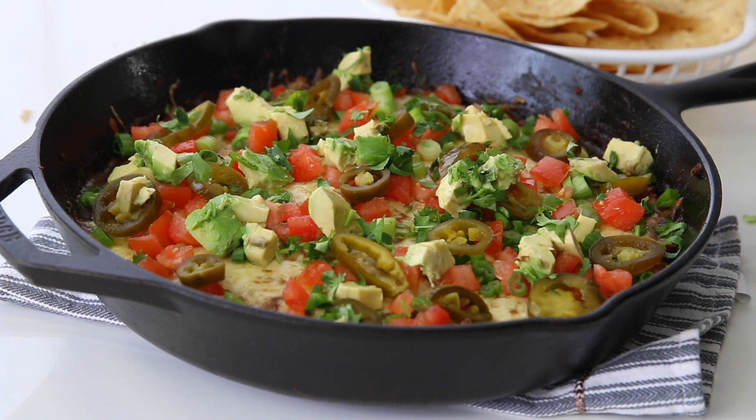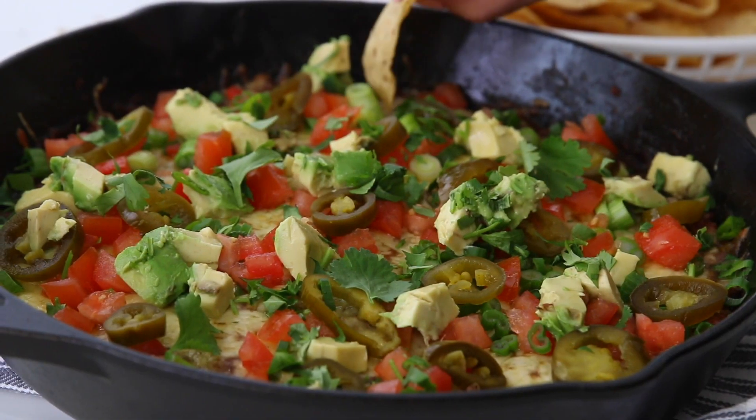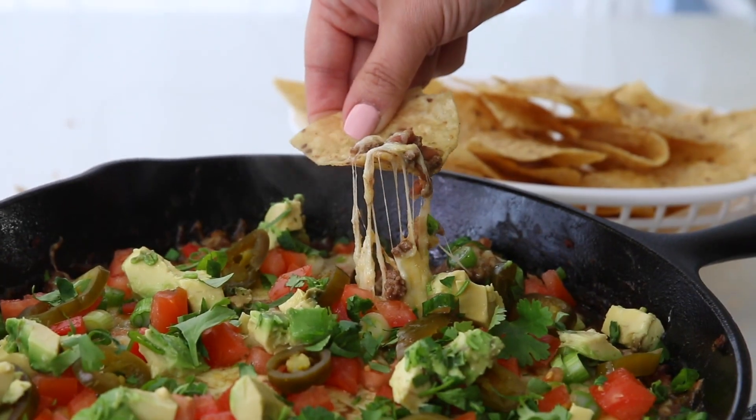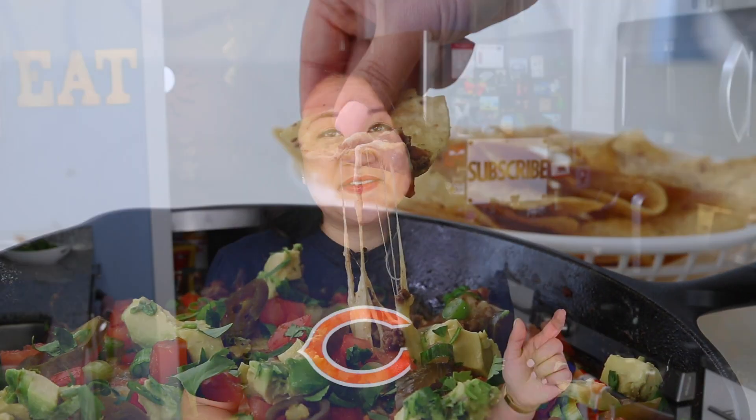To me, the best part about watching a game is having an excuse to eat all those great snacks. With the Super Bowl right around the corner, I think it's time to make some skillet nachos. You assemble all of the nacho ingredients in one pan and then warm the chips up separately — they're the ultimate chips and dip, and they'll definitely get the party started.